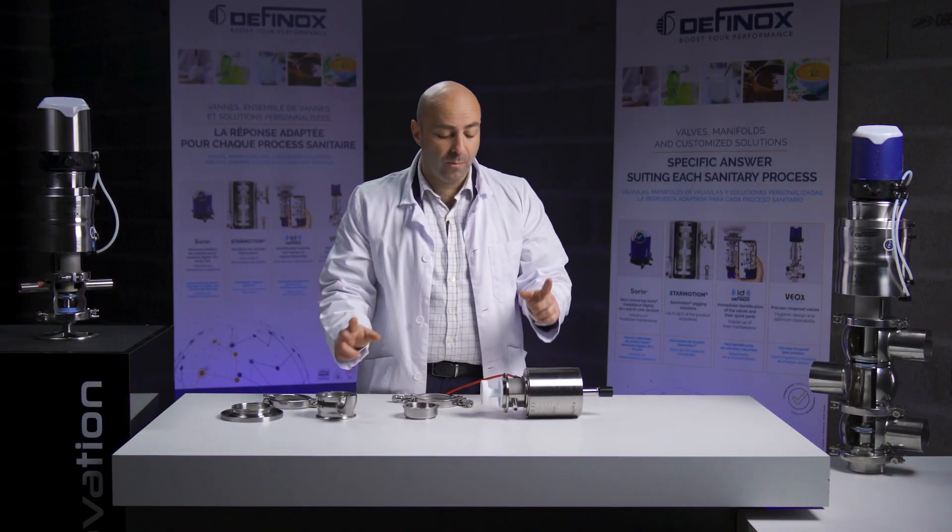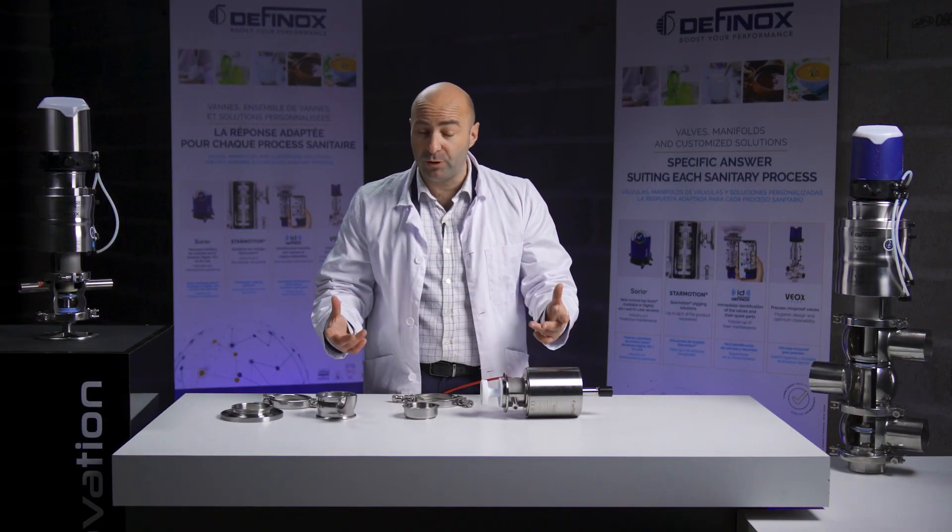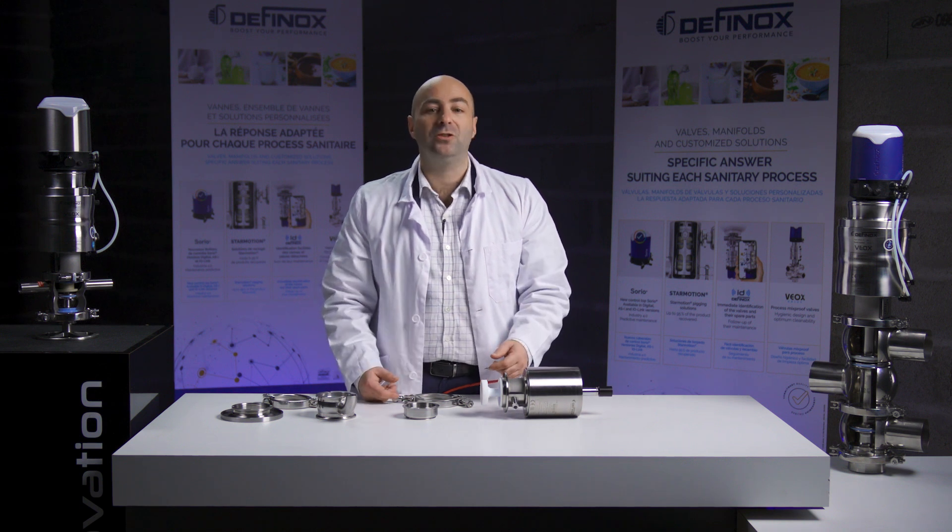If you want more information about the DCX3 Clean Flush valve, feel free to contact us. Thank you.